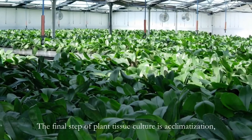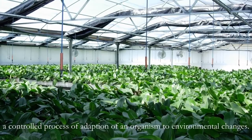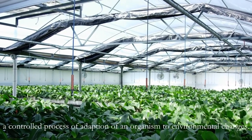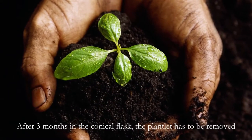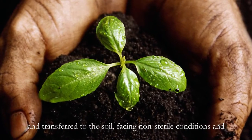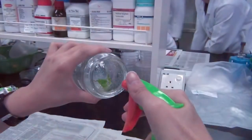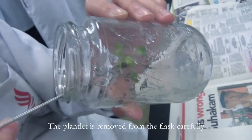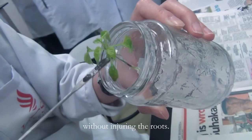The final step of plant tissue culture is acclimatization, a controlled process of adaptation of an organism to environmental changes. After three months in the conical flask, the plantlet has to be removed and transferred to the soil, facing non-sterile conditions and inconsistency in humidity and temperature. A little water is first added into the flask to soften the agar. The plantlet is removed from the flask carefully without injuring the roots.